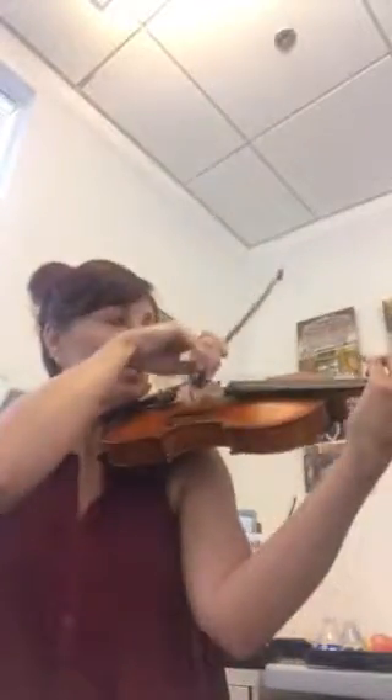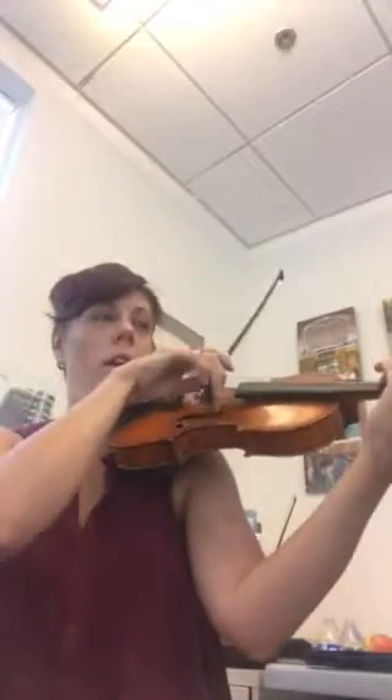Ready? You're starting at the bottom and going to the middle. Third finger on D. Ready? Play. Stop at the middle — your middle sticker. Circle, start it again. Ready? Go. Stop. Third time. Ready? Stop.